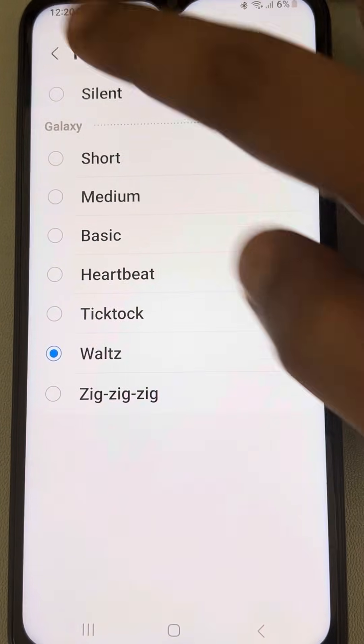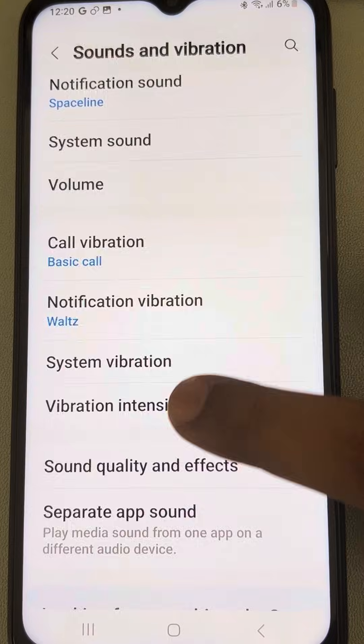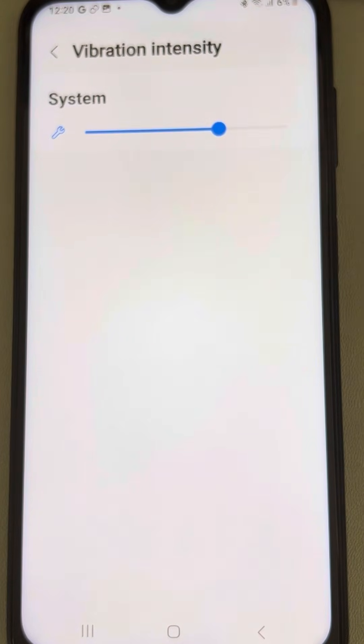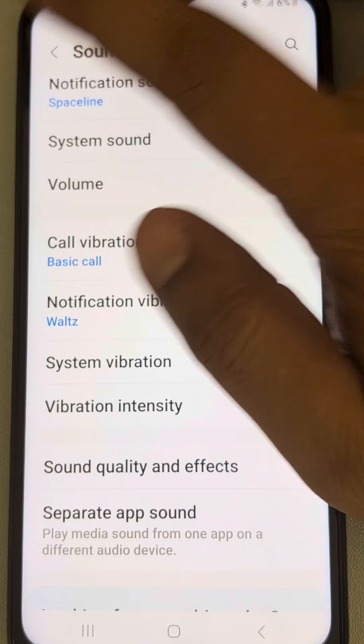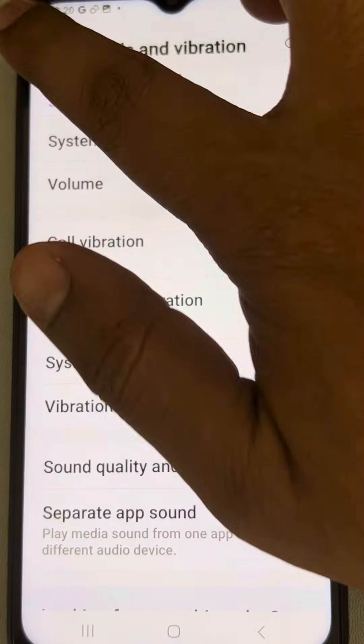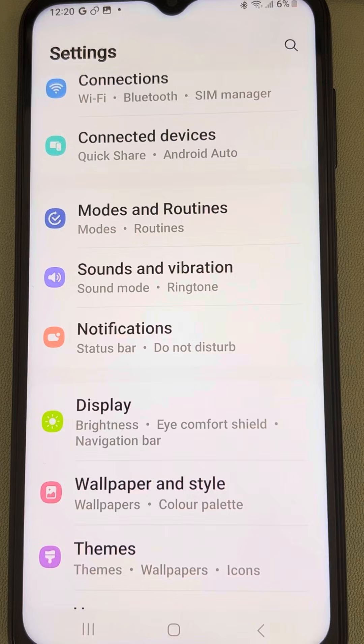You can choose whichever pattern you want. Also tap on 'Vibration Intensity' and you can choose to increase or decrease the vibration intensity.